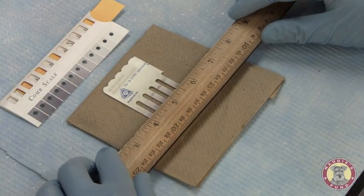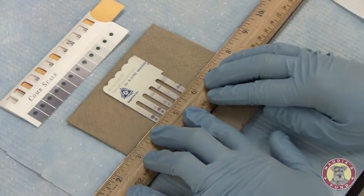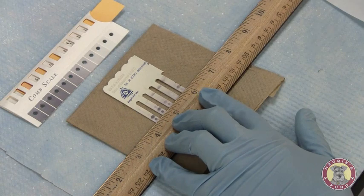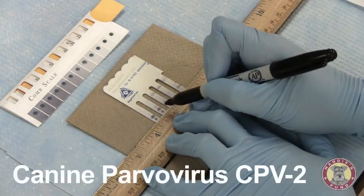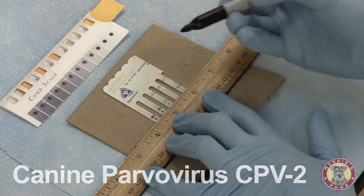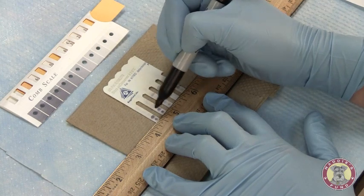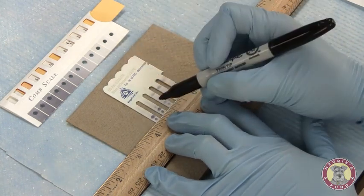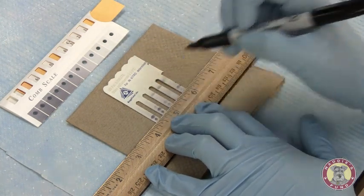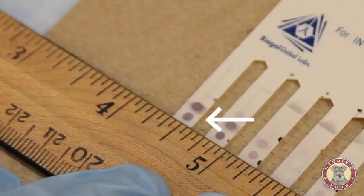I will next use my straight edge to move down to the third row of dots for the color development representative of parvo, or CPV2 antibody. Starting with sample number 1, loaded in tooth number 1 — you can see there's a very dark development. Comparing it to the positive reference control, it's much darker. I will call this a 6.